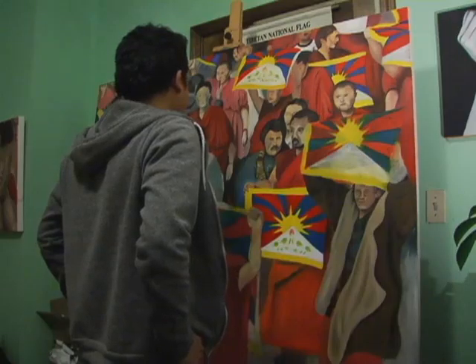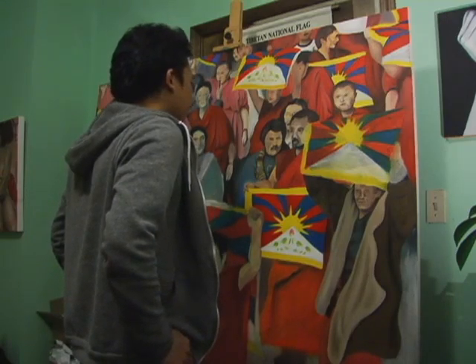This is actually a picture of an uprising that happened last year in Tibet. I felt connected — usually I like to paint more of a subject that I'm more connected to, so that I don't get bored.